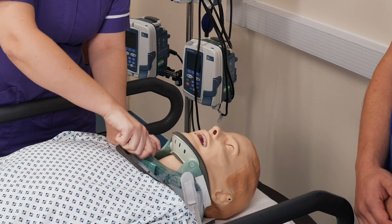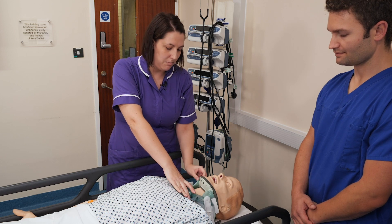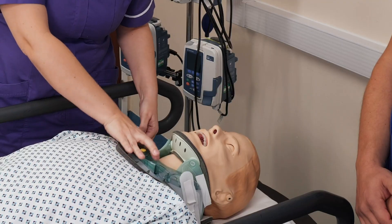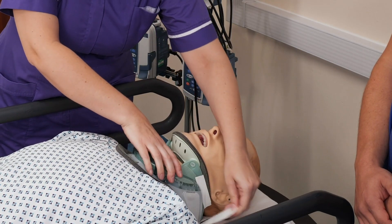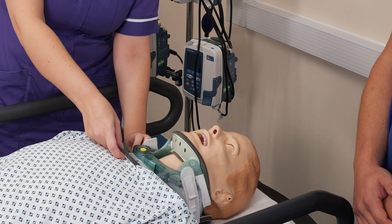Just loosely tighten the straps and then adjust the collar to your patient's height. The collars do fit quite tight — they need to fit tight — but you just need to make sure that they're not so tight that they're going to be digging in. Then tighten your straps fully.